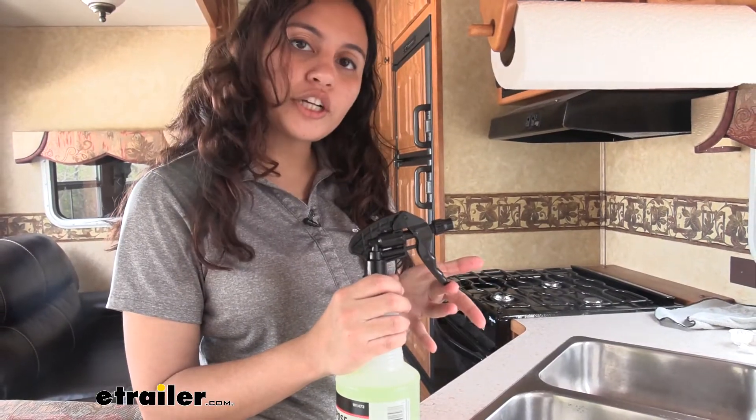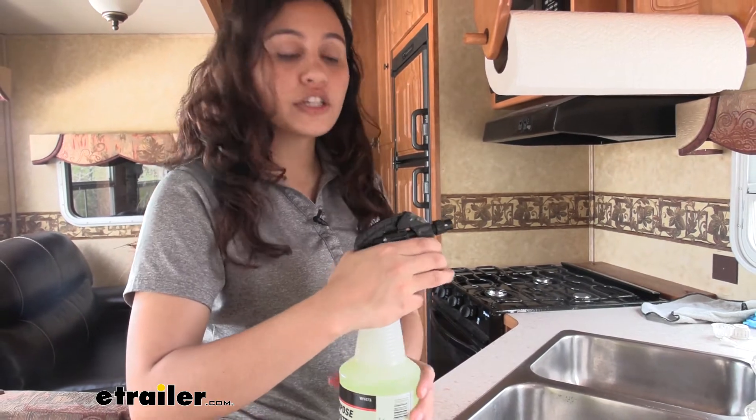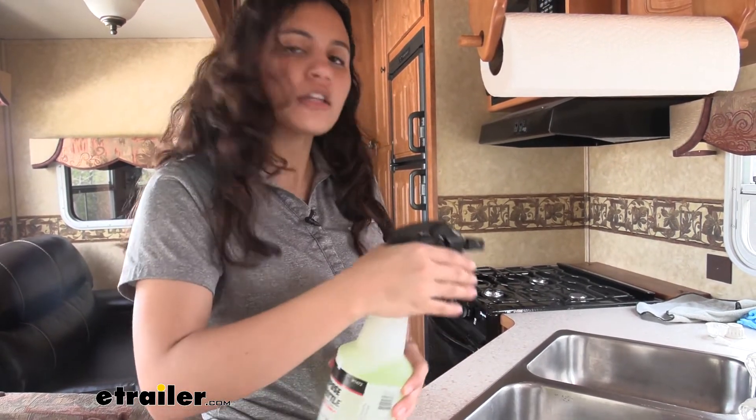We have a molded trigger and this is molded for your fingers, which helps make your spraying a little bit more comfortable.